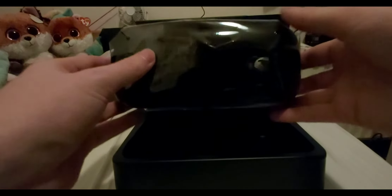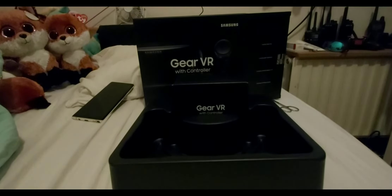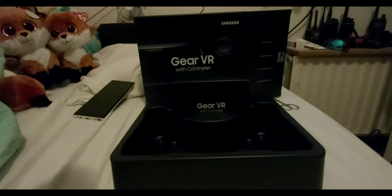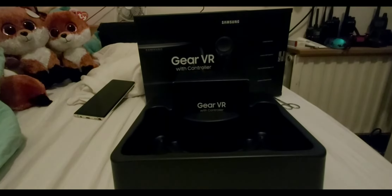I got the VR headset right here. This is gonna be a comfort fit, I can already tell you that. That's nice because all the other VR headsets just don't fit my nose. This one has a very big nose area so any size nose would fit without it being a pressure point of the headset. That's the headset itself.